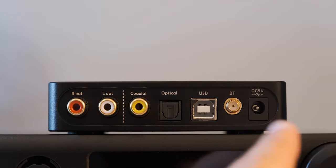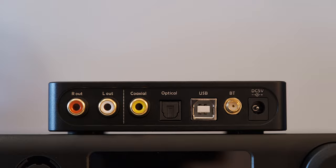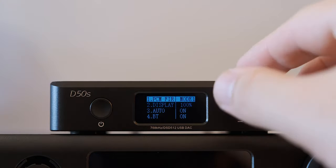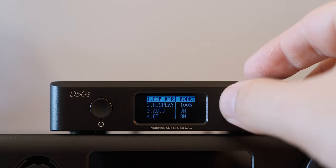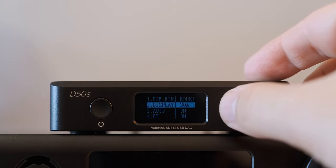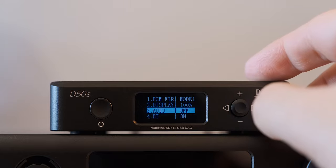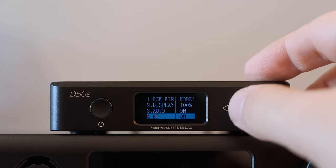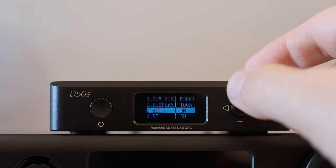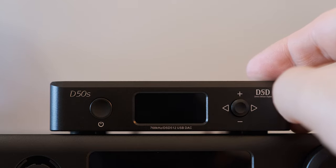On the back you have the DC 5V input, a Bluetooth antenna socket, three digital inputs — USB, optical, and coaxial — and the standard RCA line out. Pressing the on/off button enters the menu where you can select seven digital filters programmed in the DAC chip. You can change the LCD brightness across three positions plus an auto position with an ambient light sensor. There's an auto on/off setting — the D50S will turn on when it detects an incoming digital signal and turn itself off if no signal is detected. Bluetooth can be toggled on or off, and there is a factory reset option.